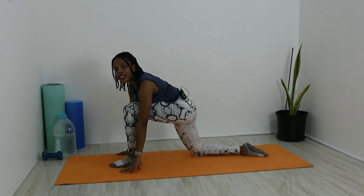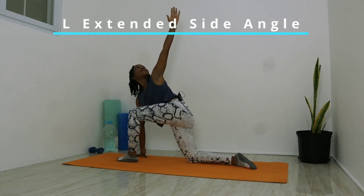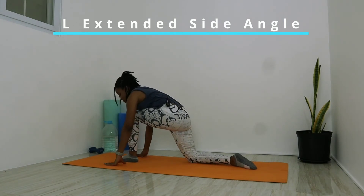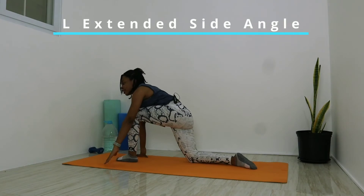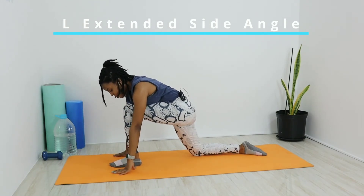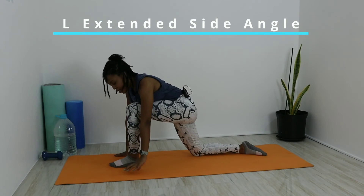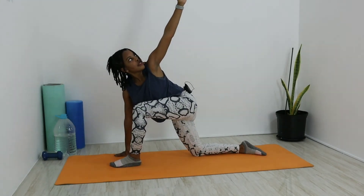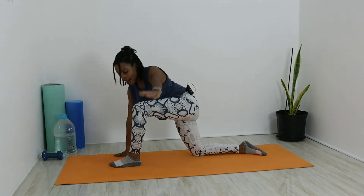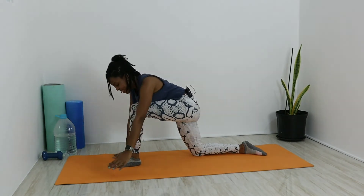Deep breath in as we return to runner's position. Keep those hands on either side of the left foot. Take that left hand, deep breath in as we rotate up to the left side, keeping that left hand pointing out to the sky and following the motion with your eyes. Slowly let that air out as we return to starting position. Five times — deep breath in and turn, slowly let it out and return. Keep that back nice and straight, nice and controlled.